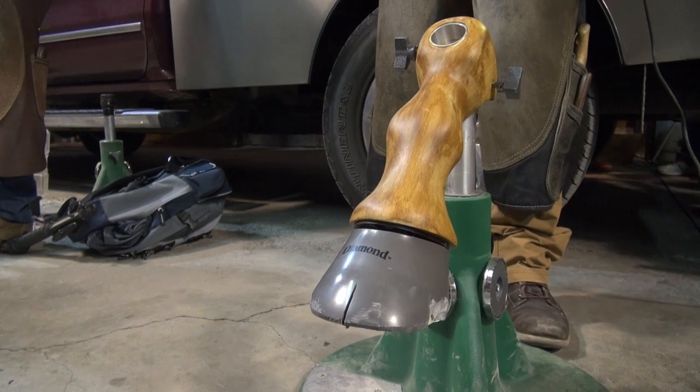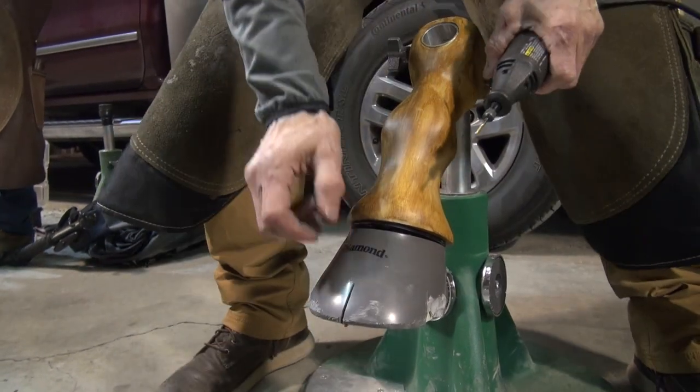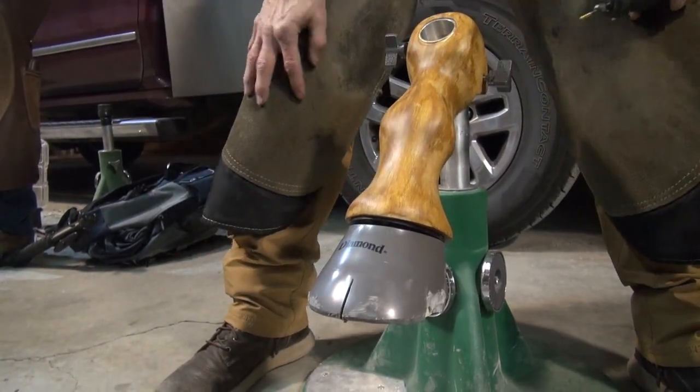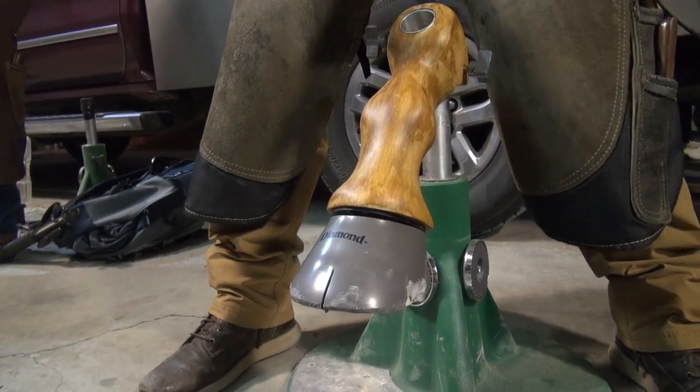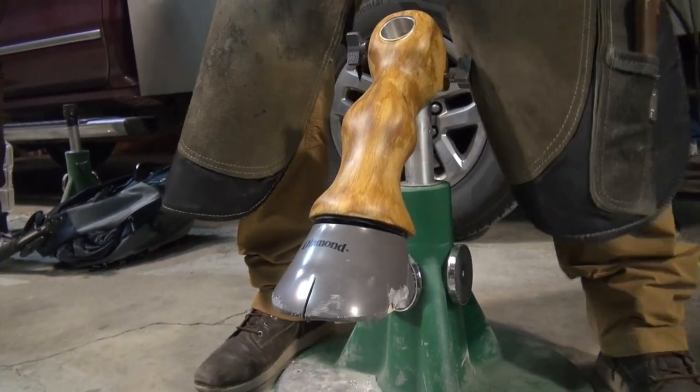A lot of times, sometimes it's not that high, sometimes you barely see it. But if I get this thing going here and get in there, you can feel the camera.